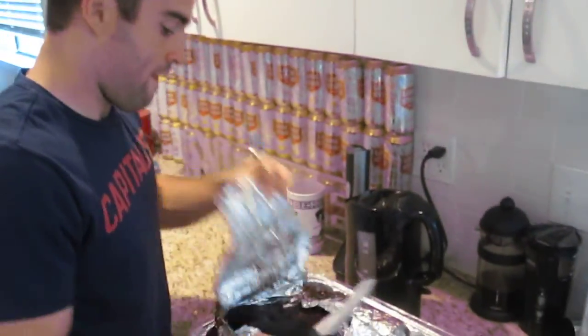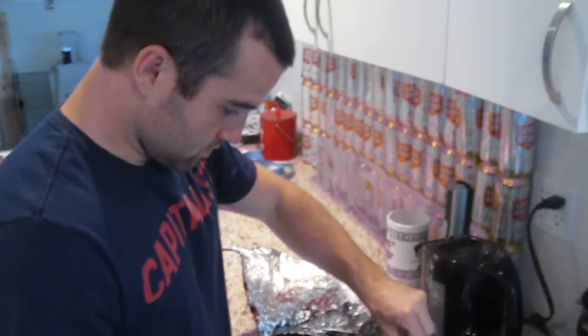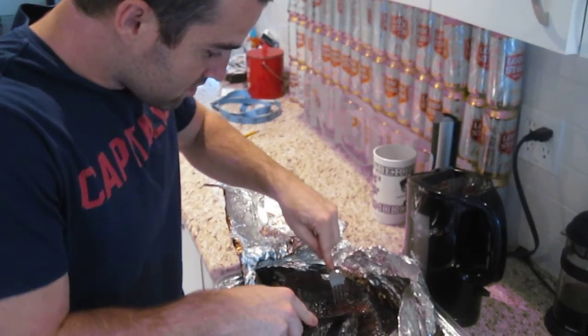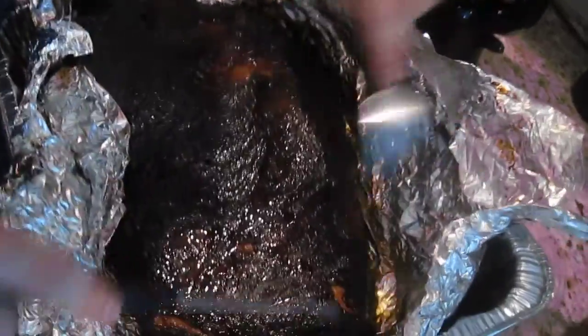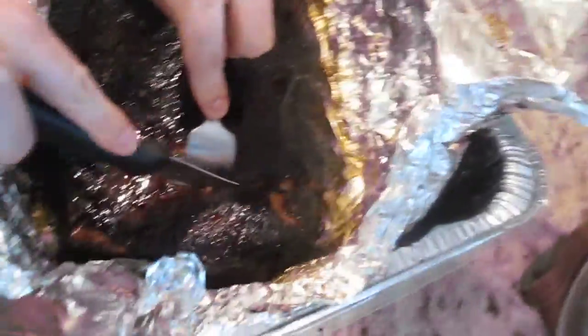Alright, we just pulled the brisket off the smoker. Drew is opening up the foil — how's it look, Drew? Well, it looks good. There's steam coming off. Looks like there's plenty of moisture. I have no idea what it's like on the inside, so I'm just going to do a little cut on the end here. Don't even know if that's proper or good or whatever.